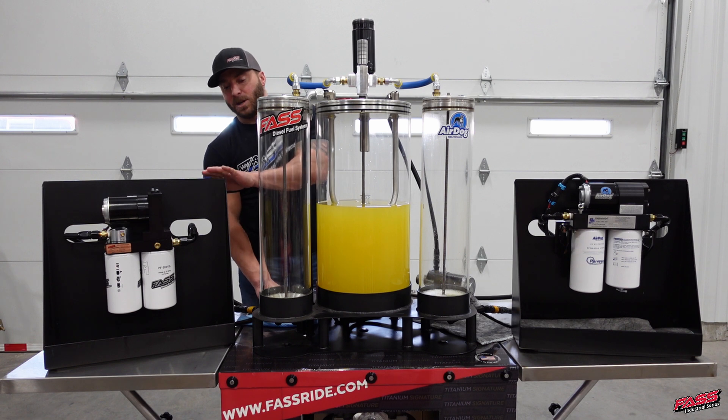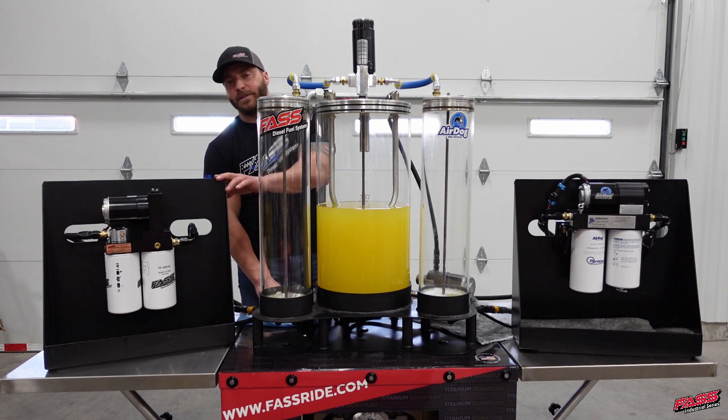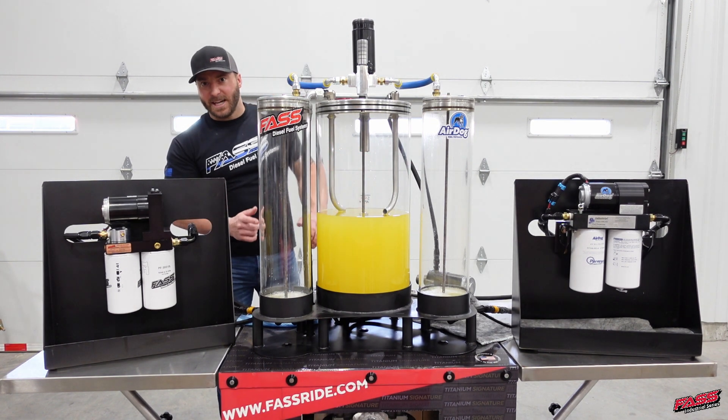If you notice, this system is much quieter too — it might be a little bit hard to tell on the video. Both systems are now primed. Now let's go ahead and get this test started.